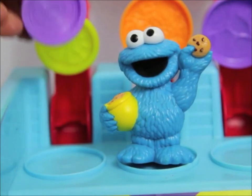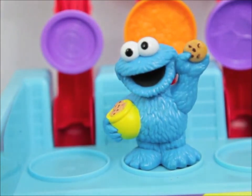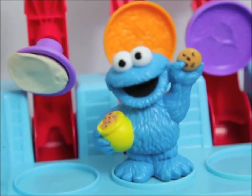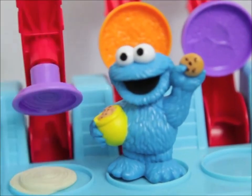Now there's one last thing we need to add: onions. Oh no, Cookie Monster does not like onions. Well sorry Cookie Monster, you need to eat your veggies too, so let's make an onion. Cookie Monster likes having cookie treats, but not onion treats. Yuck. But I guess I can have onions this time.